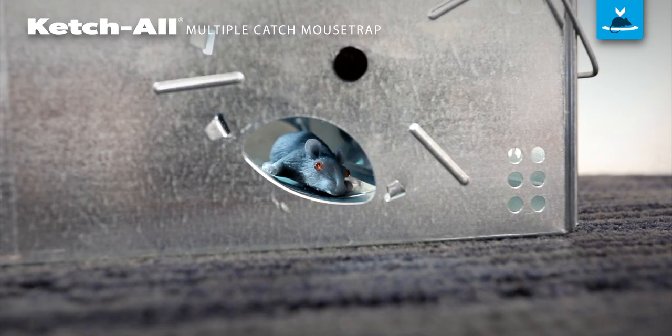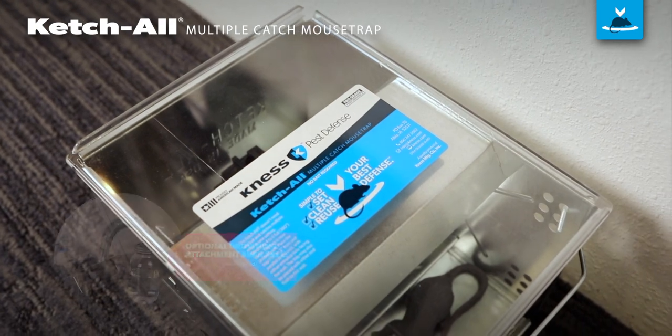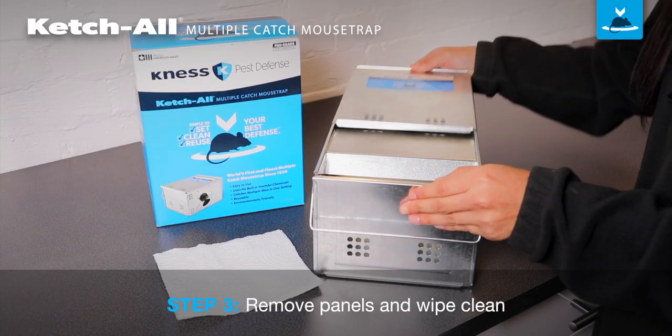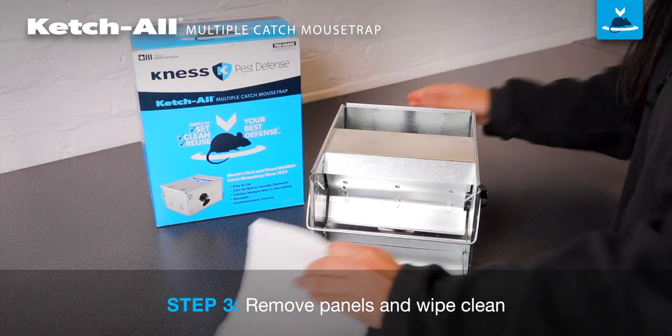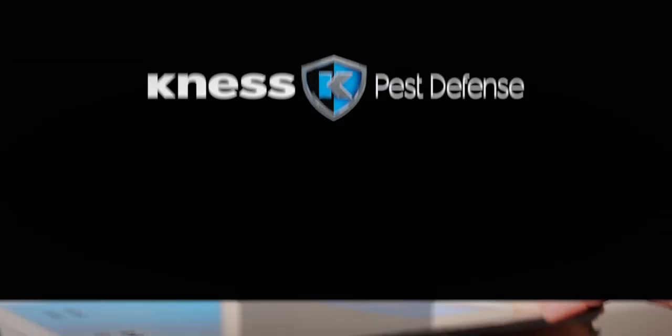When mice enter the tunnel, the hair trigger is tripped and the mouse is spanked into the holding compartment. The optional clear lid makes inspection a snap. To empty, slide back the top lid and raise the end plate. Wipe or brush the trap clean every 10 to 12 catches, rewind the trap, and you're ready to catch more mice.